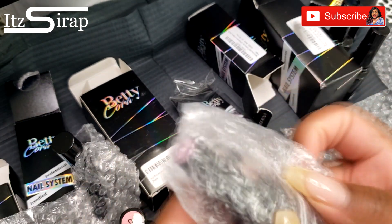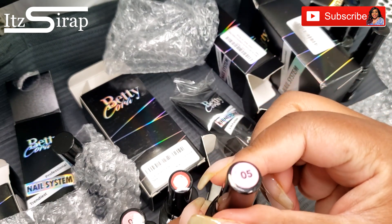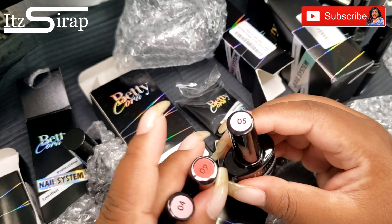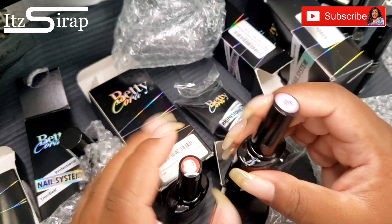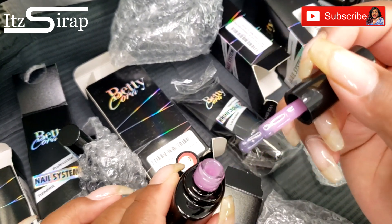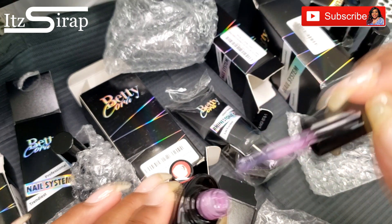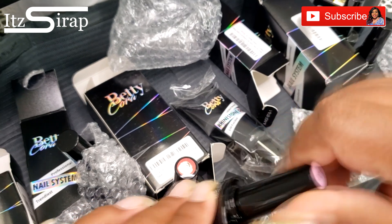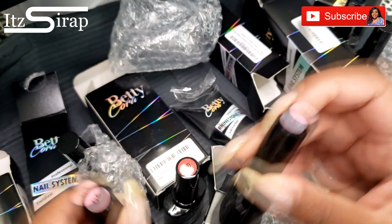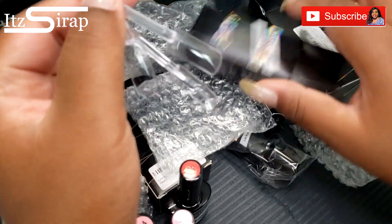Actually, I did forget something — I thought I had three polishes, and here is the third one. I think the shades are 04, 05, and 09. This is number five — it looks kind of close to number four on the sticker, but when you open it it's more of a lavender instead of a pink pink like number four.